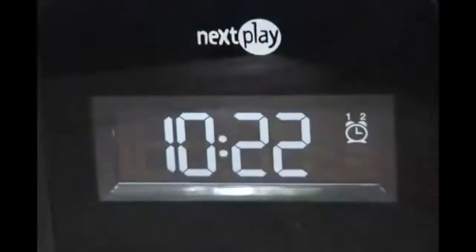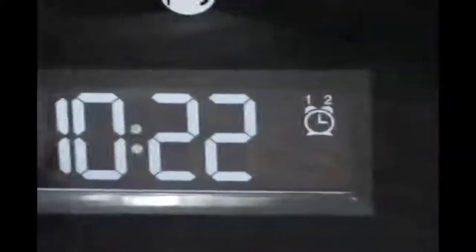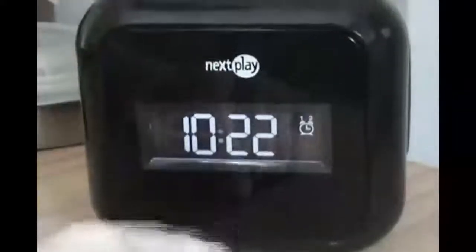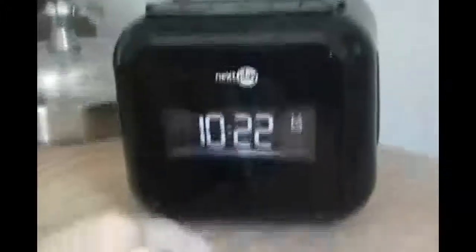So the Docking Clock has two speakers on the sides, one here and one here, and it has a solely backlit LED clock. That's kind of a bad thing if you sleep in the dark, because if you're sleeping and you're on your side and you see it, then it's going to blind you.